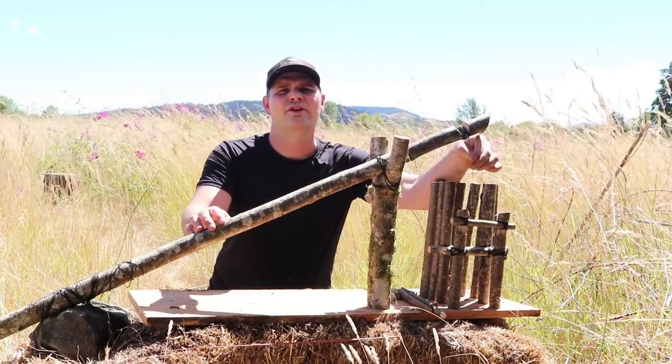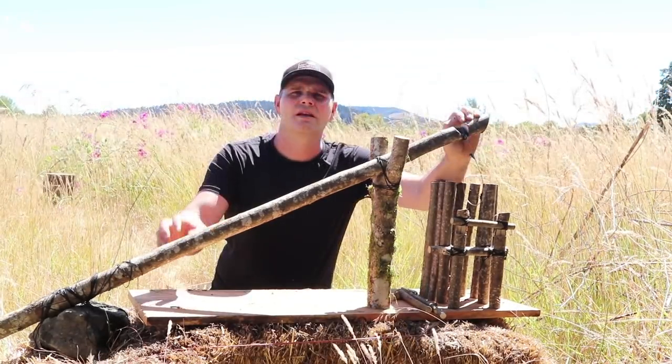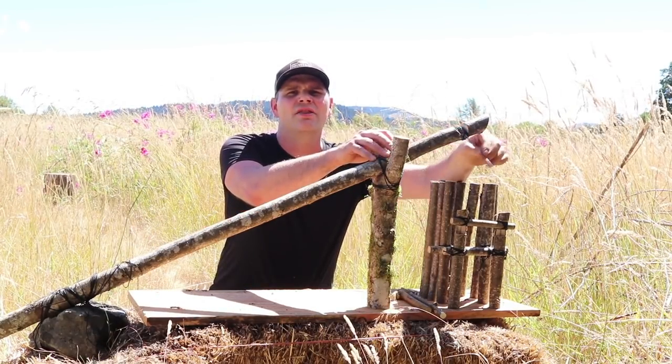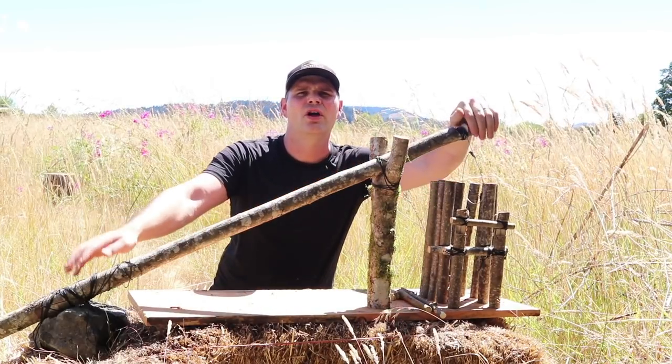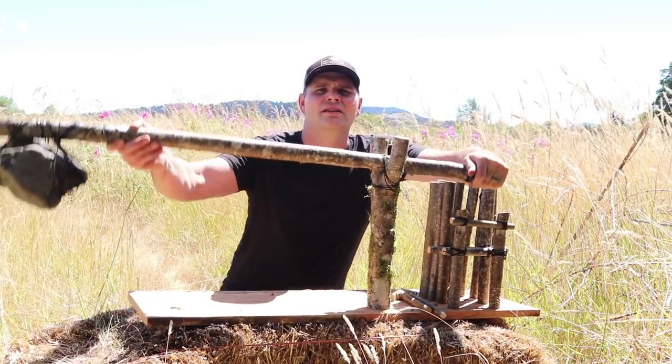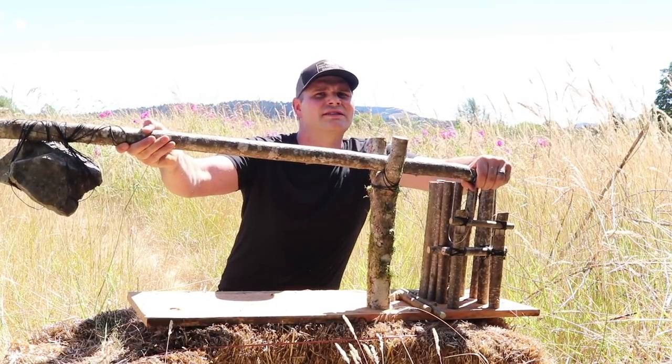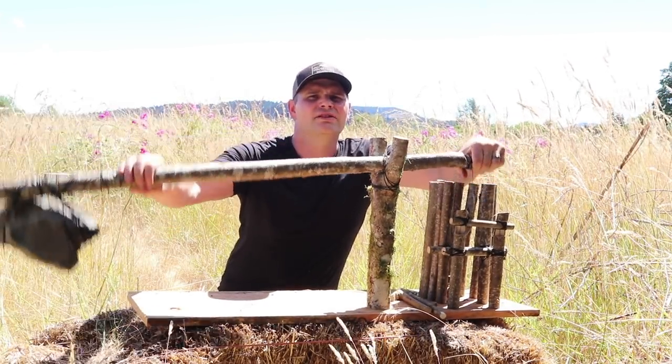But in this case we're going to refer to the snare to catch animals. Now the force for this trap comes from leverage. We have a lever stick here on a Y stick. On the short end we have the snare, and on the long end we have a weighted rock tied to the stick. That provides quite a bit of force — it's amplified as you go down. The longer the stick, the more force.